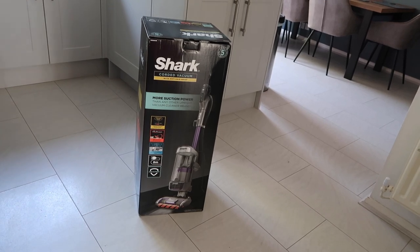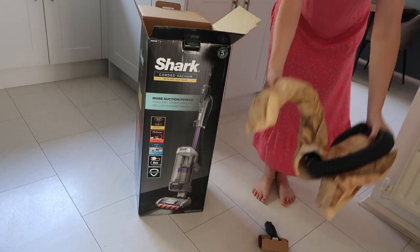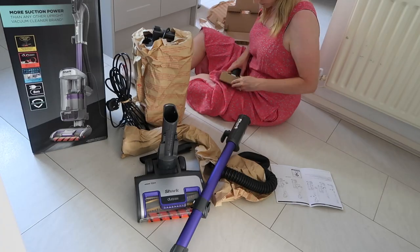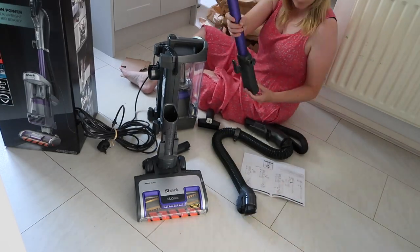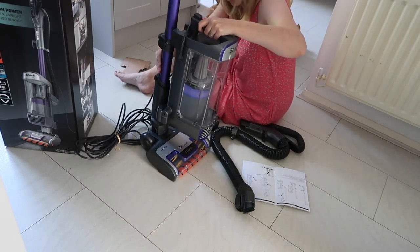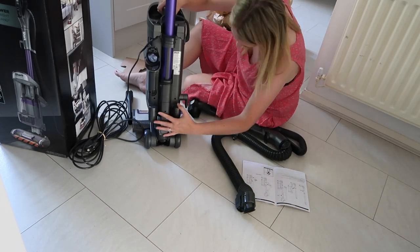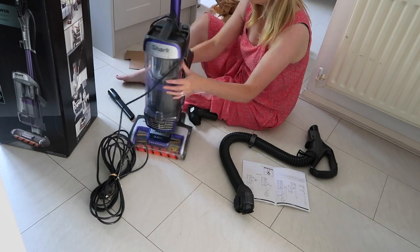The setup of the Shark vacuum was super quick — it took less than five minutes from taking it out of the box to getting it all assembled. There were occasions where I was struggling to slot certain things into the right place, but that's just a matter of really looking at the images in the instructions and going over it again. As with anything new, this takes a little bit of getting used to — how things lift away, how they click back into place. But once you have the knack of it, it is much easier. I've had it about a month now and it hasn't taken me too long to get to grips with it.